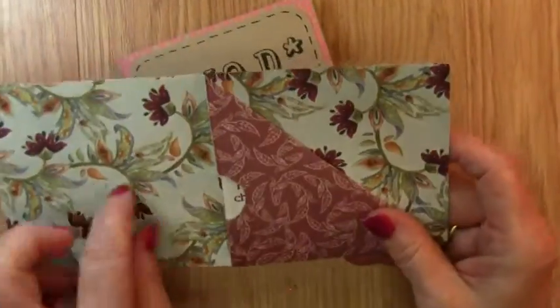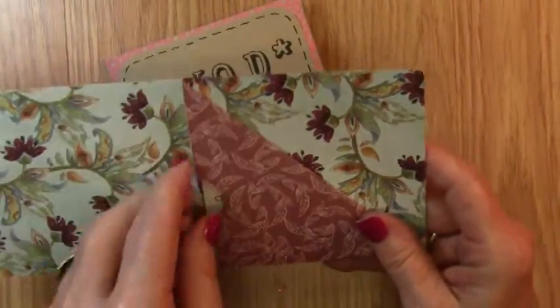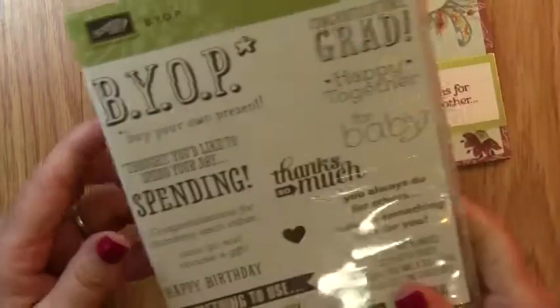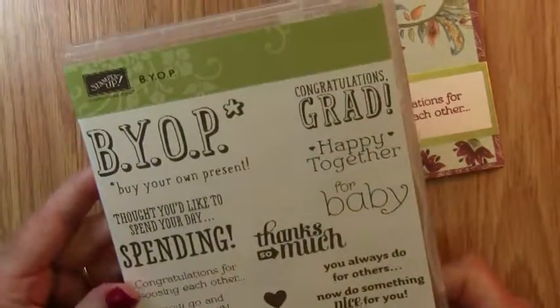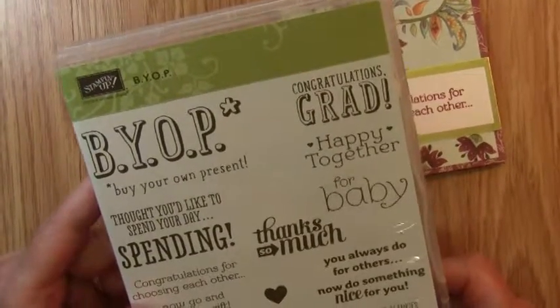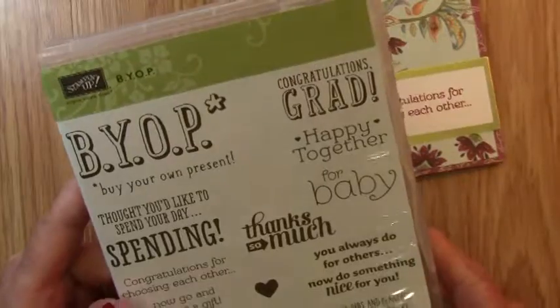It is so cute because it has two pockets, actually — a Buy Your Own Present sentiment place and a place for your money, your check, or your gift card. This one was one I made out of some old Stampin' Up Designer Series Paper as a wedding card. This is the Buy Your Own Present stamp set, and we'll be using it today as I show you how to make this project.